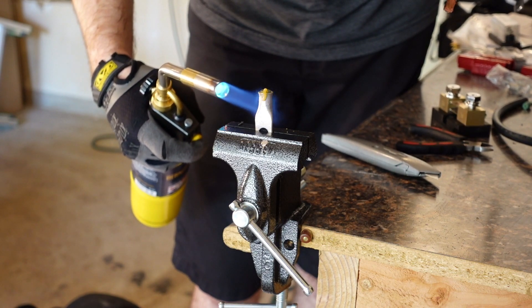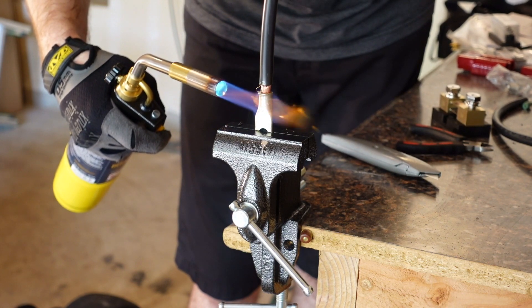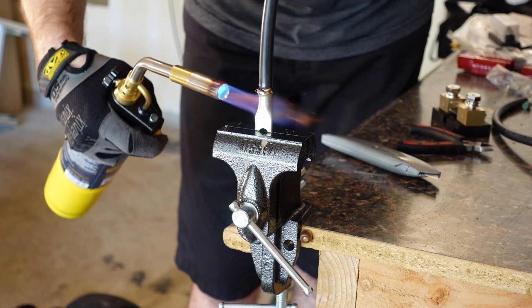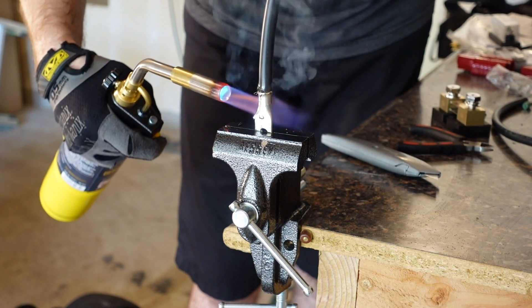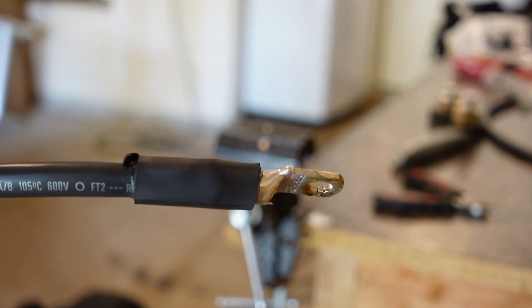This allowed me to get more accurate lengths and clean up the look a lot better behind the battery. Building the cables turned out to be not that difficult: just hold the battery lug in a vise, slip in one of the solder pellets, and then pull out your MAP gas torch and heat it up until the copper pellet melts. Then slowly slip in the cable and seal it up with some nice heat shrink tubing.